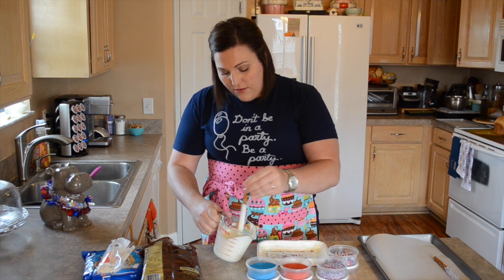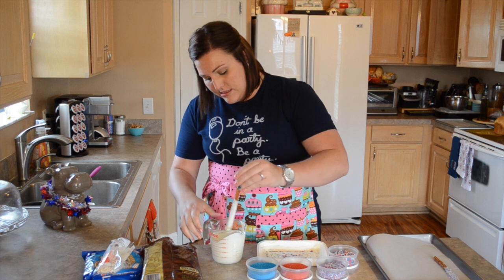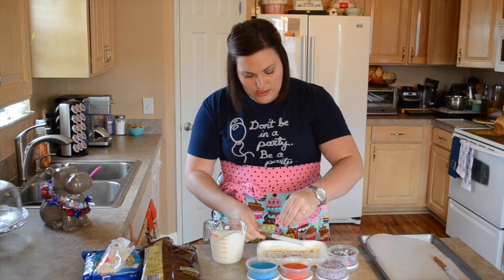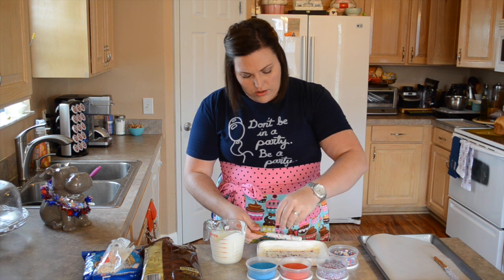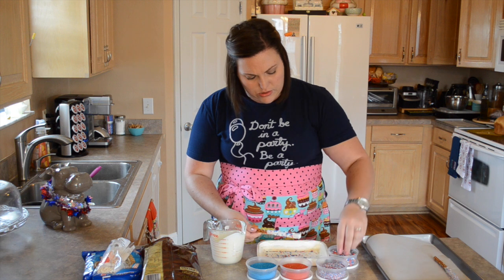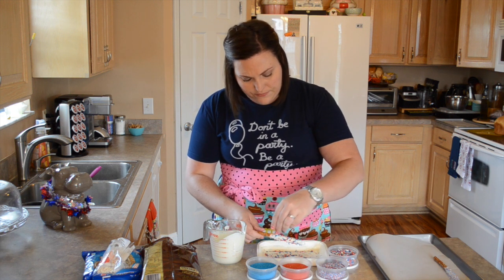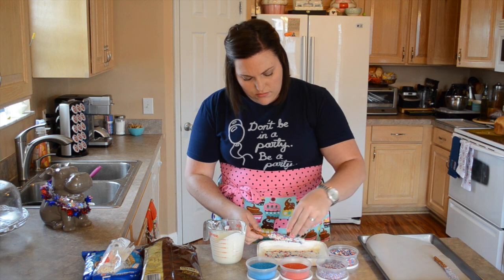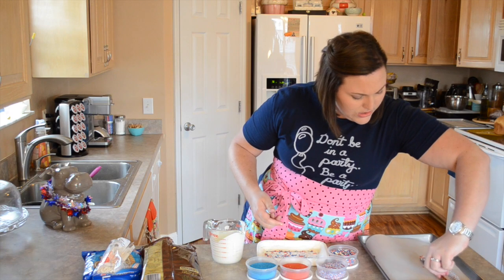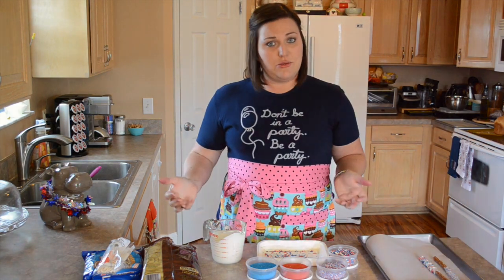Once you have the sprinkles on there and it's coated the way you want, just lay it right down onto your parchment paper — it just lays nicely. You're going to do this for however many you want to make. You can do all different sprinkles. I really like the non-pareils — they're so cute, and I like that they're red, white, and blue. I also like the regular sprinkles, or jimmies as some people call them. So lay them the other way so they do not stick to each other.